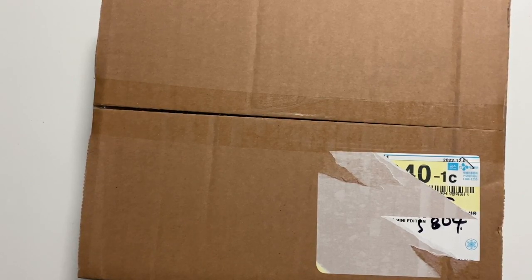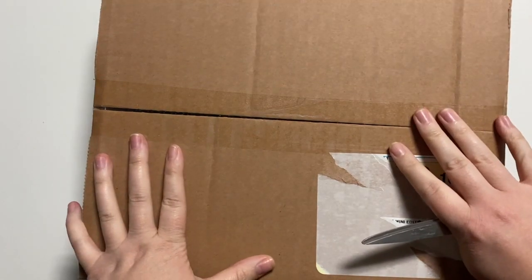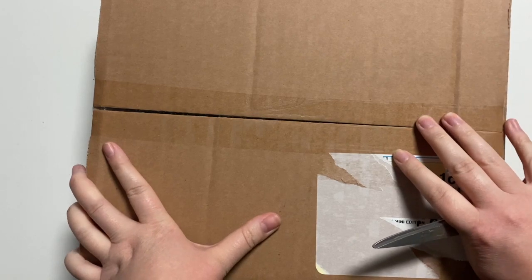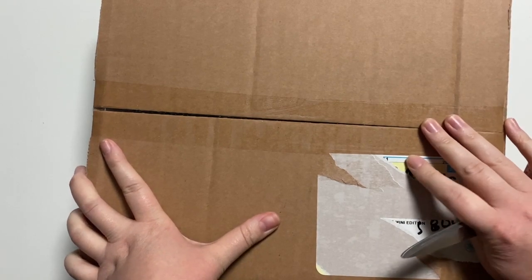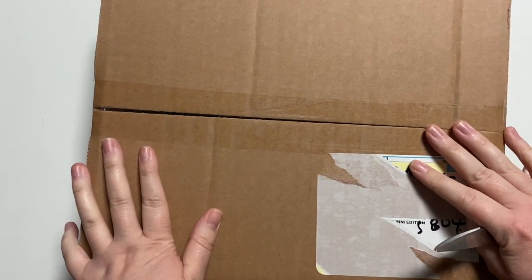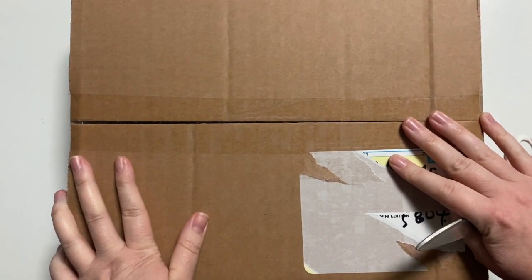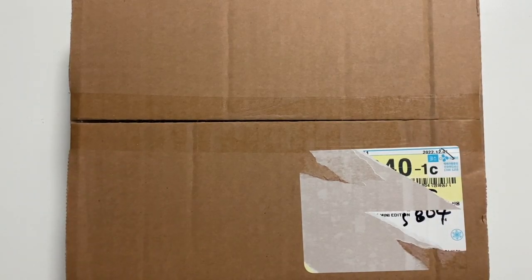So we're going to open it today. This is the Seungwan D-Festa mini edition. You may have seen my other unboxing of — I can't remember what it was called — but it was super big, like the super big edition of this. This is the mini one. I ordered this a long, long time ago. It took longer to ship than I thought, but it's here now and I'm desperate to open it.